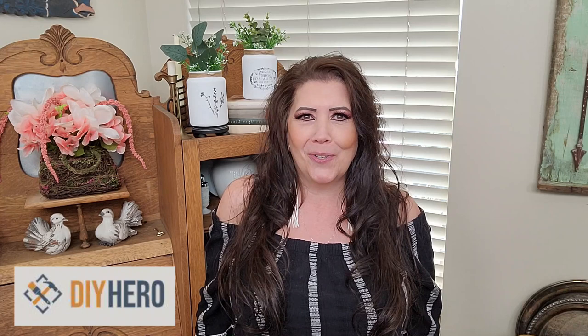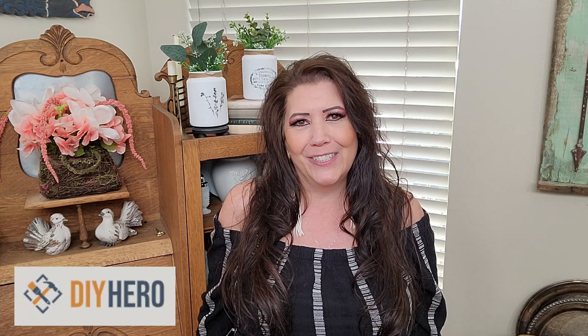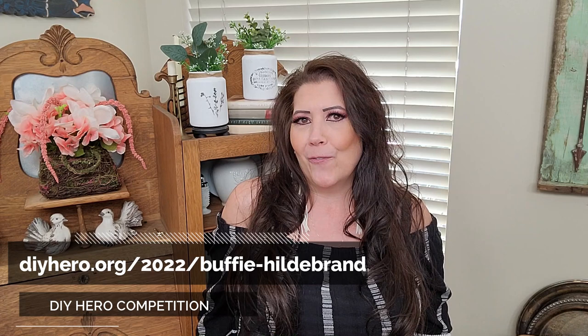I wanted to get on real quick and talk to you about a competition I'm in called DIY Hero. Currently I'm in first place, which I'm so excited about, and I wanted to see if I can get more votes to be guaranteed to win. It is voting every day so I am asking a lot of you. I really appreciate you, and I hope that if you enjoy my content you'd be willing to vote for me. I want to do a lot with the winnings — start a foundation and also provide for my family. If you could go to the link below and vote for me I would really appreciate it!